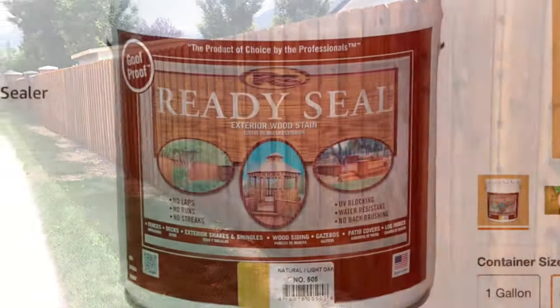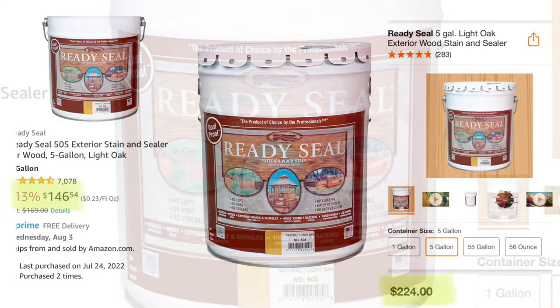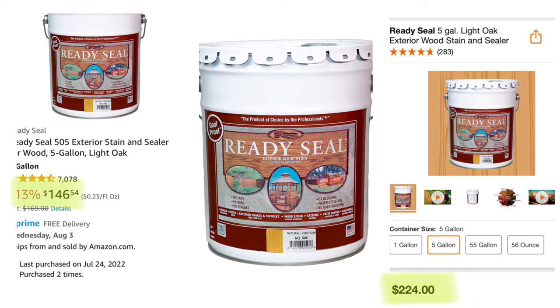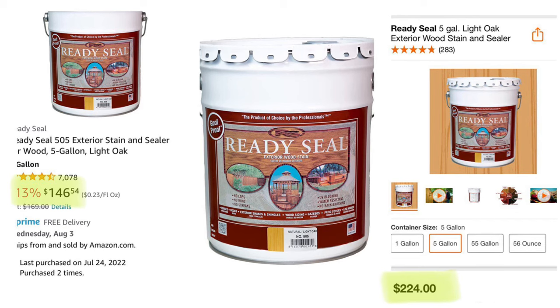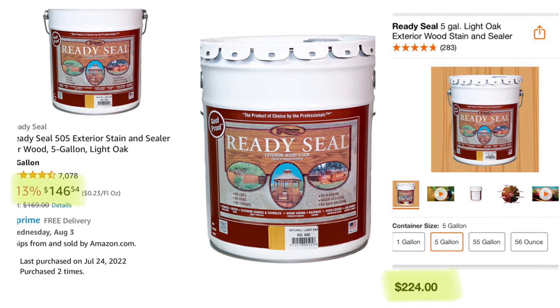I used the light oak slash natural color. I just felt like the cedar color was a bit too dark orange for me based on the reviews and photos that I saw. One quick tip — I love Home Depot, but I got this for about $80 cheaper for five gallons on Amazon. I'm not sure how long that'll be the case, but definitely worth checking out. You can find a link below.